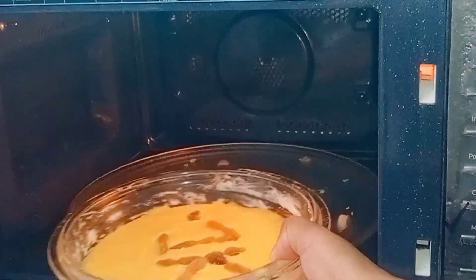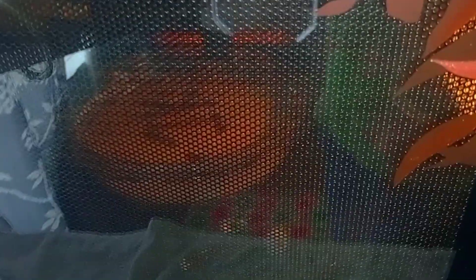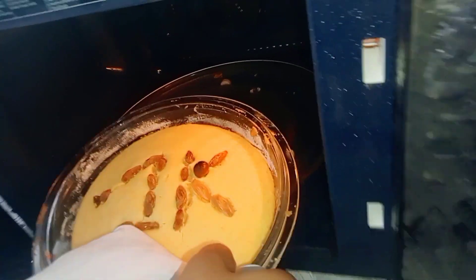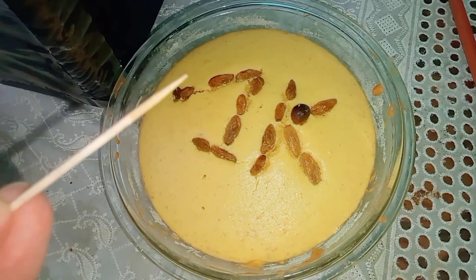I am making it in the oven and you can also make it in the oven. I put it in the oven for 23 minutes. When I got it out, it was perfectly cooked.